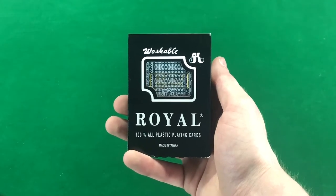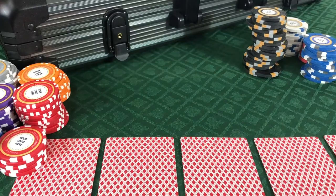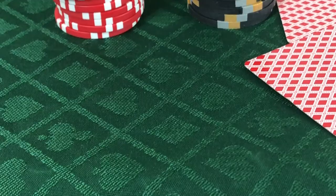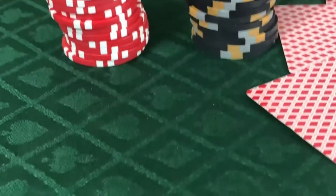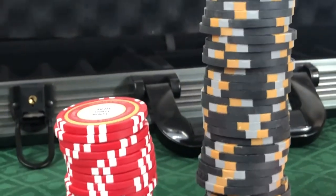The cards are royal plastic playing cards, perfect in case of a spill. All of our sets can be ordered in both styles of chips: the clay and clay composite. We recommend the clay chips when ordering a set for serious poker players, as they stack much higher than their composite counterparts.